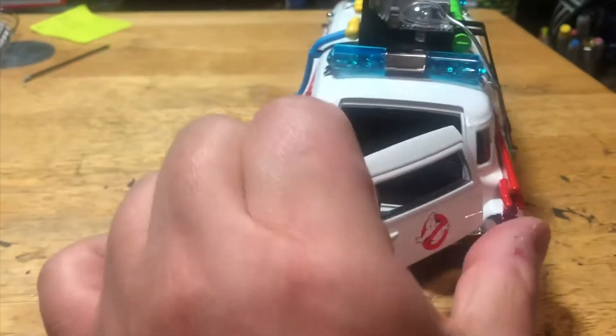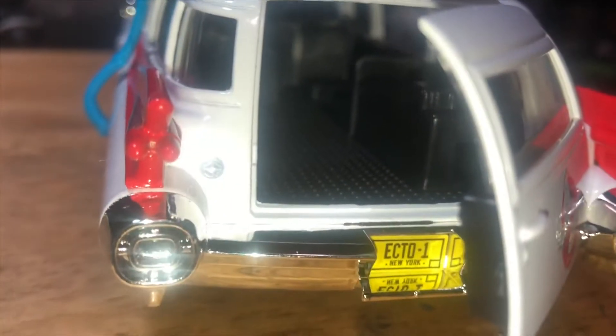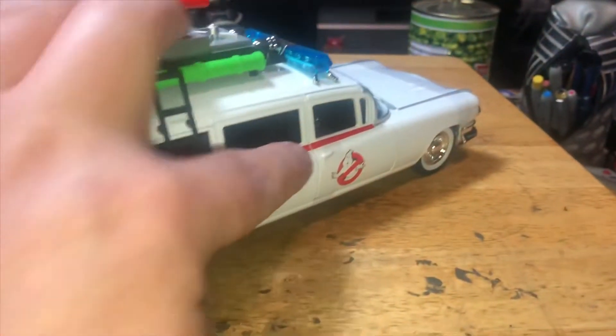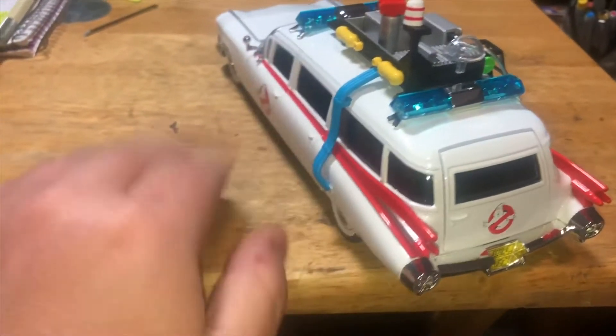Might have to turn a light on for this. Oh, there we go - opens correctly. There's a proton pack - nice detail. We can open the doors. Just notice the tape goes through the windows, which are empty in both cases, so that'll make things easier. Doors open - let's get a look inside. The light is on. There are some pedals in there, oh wow, and a speedometer.